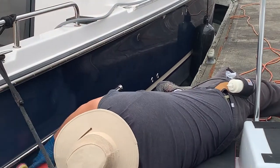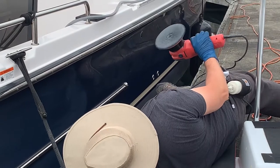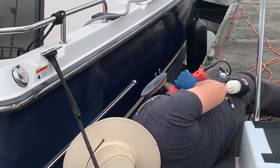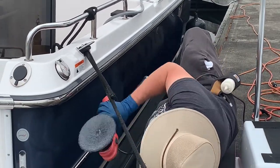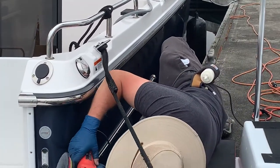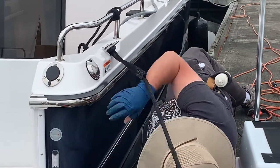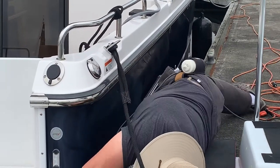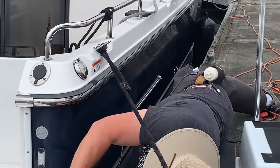Always get your boat secured properly. Give yourself spacing so you can get down if you're working along the dock like I am. I've got a dock pad here as well — it's a lifesaver. Of course, all the good safety equipment: my gloves — they've got a hole in them from working too much — my hat for keeping the sun off my neck, and my little wax bottle holder, keeping my wax nearby.